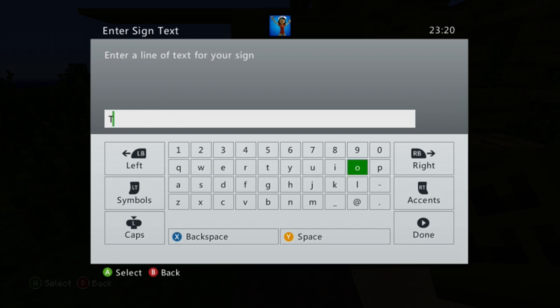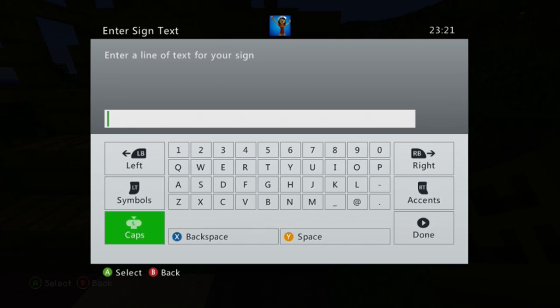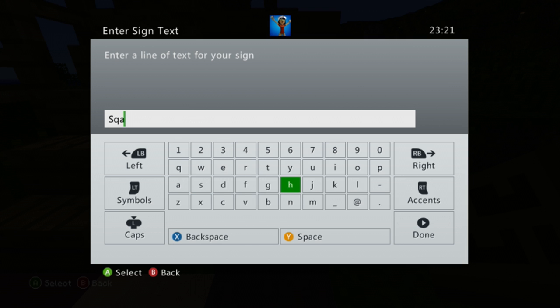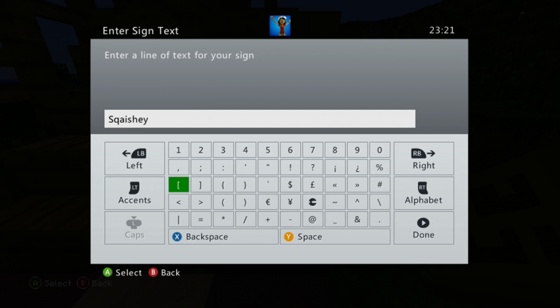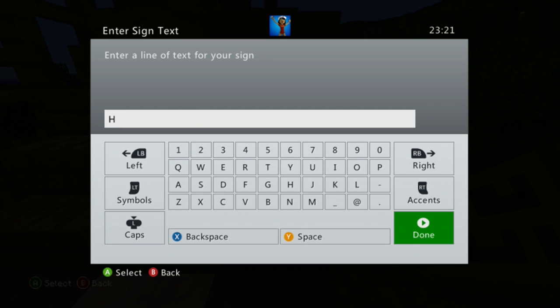Next question: favorite candy. I don't really have a favorite candy — I basically love Dr. Pepper. Anything Dr. Pepper flavored is my favorite. We'll just go Dr. Pepper themed!